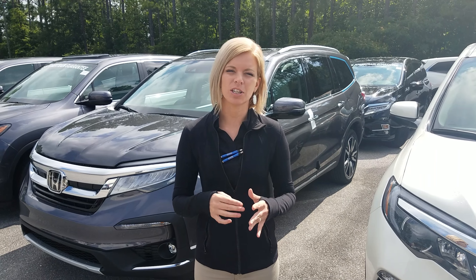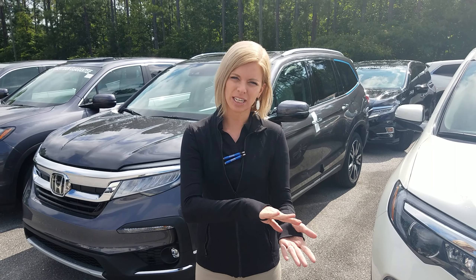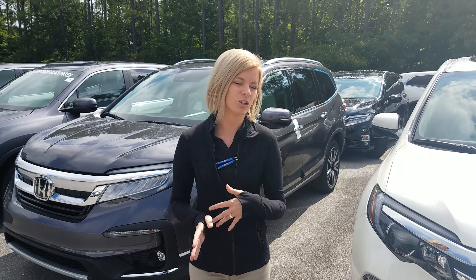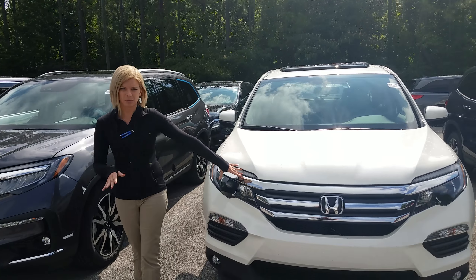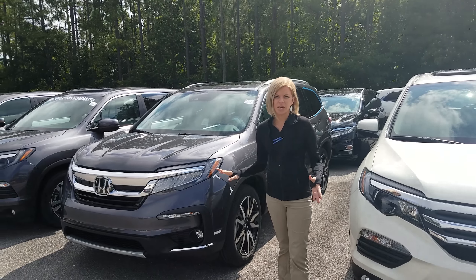I wanted to show you the differences because I know you're looking at the 2018 Elite, and I also have the 2019 Elite. I just wanted to show you the difference of the front end as well. On this side I have an 2018 model and on this side I have the 2019 model.